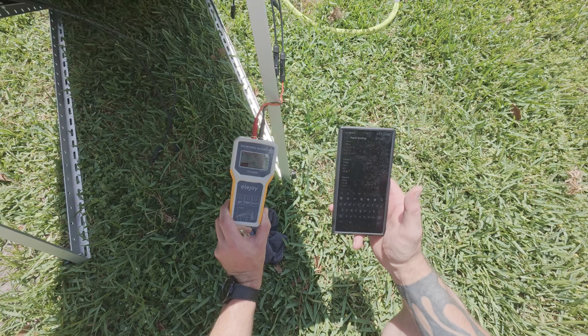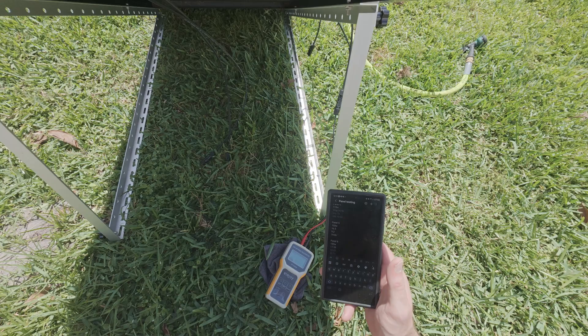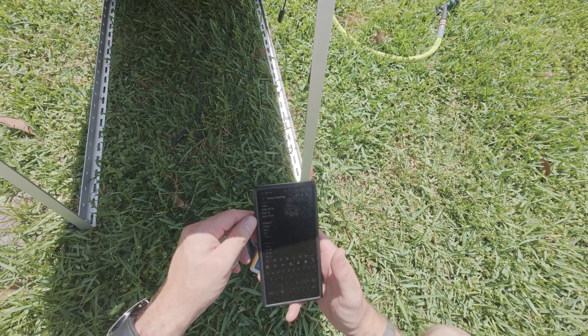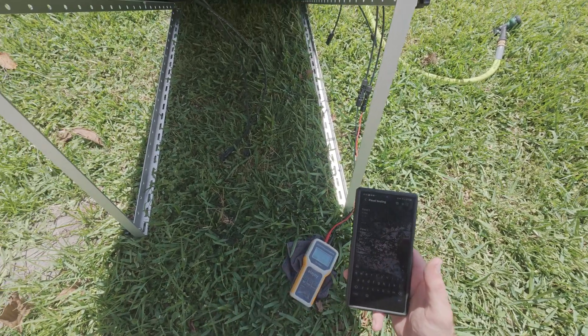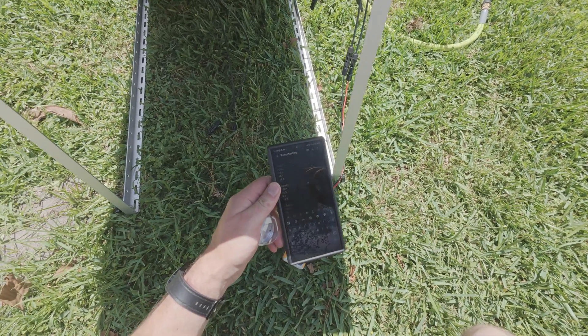We can skip the reference panel test and just use this video as evidence for EcoWorthy to fix these panels. I'll share it on YouTube if needed, because I don't want you guys buying something that's not worth your money. This is Patrick from Vicious Computers — I'll see you next time.